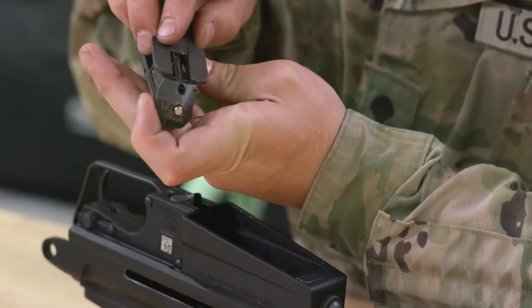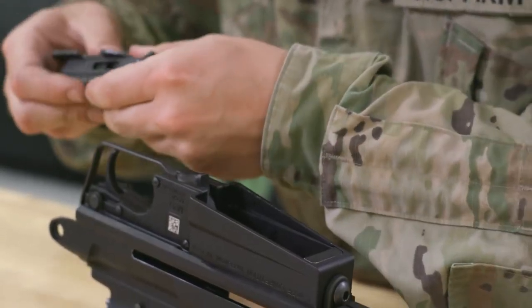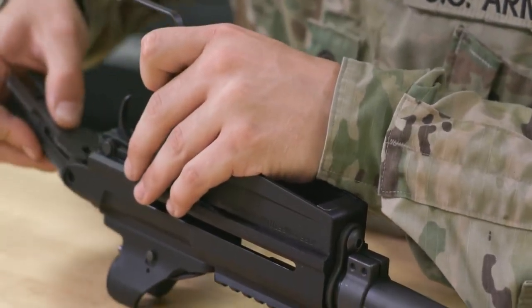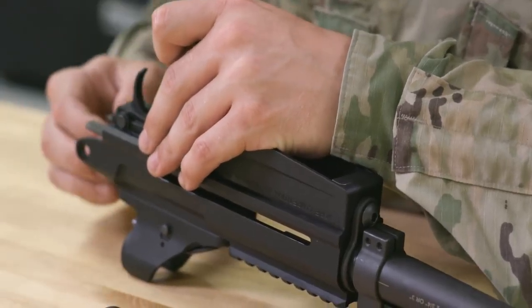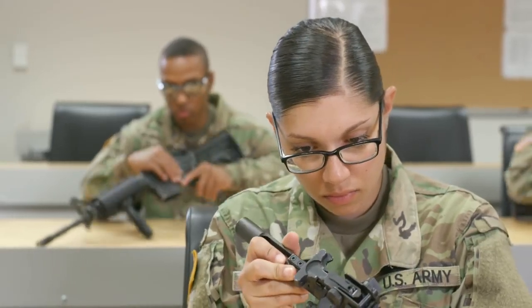Two of the biggest skills are patience and attention to detail. Without attention to detail, we may not discover the problems that we're being asked to look for. And patience is key because you need to be able to stay focused on that attention to detail. And without patience, you can't do that.